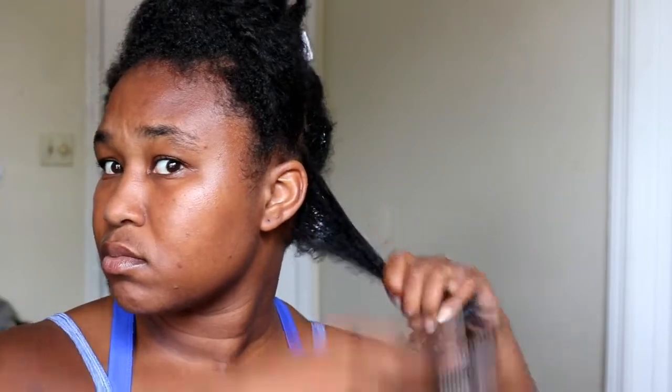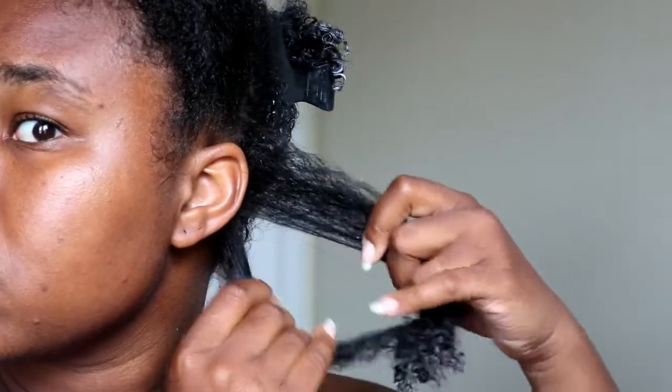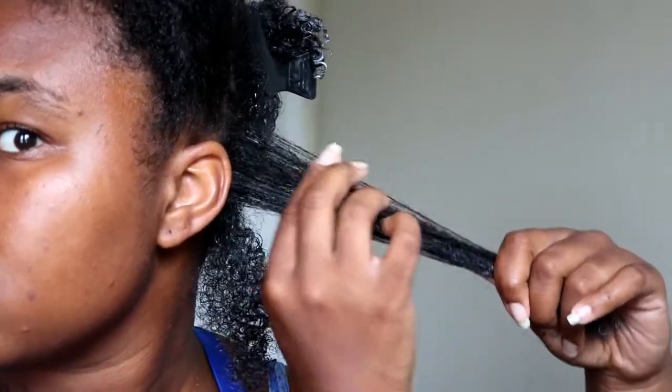Next, I'm going to go in with my Denman brush and just brush through this section. This is optional — if you've already detangled, you don't have to do this. I like to do it every once in a while with the Denman brush just to smooth down the hair some more and eliminate some more frizz, but it's optional. I usually skip it.